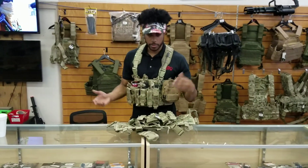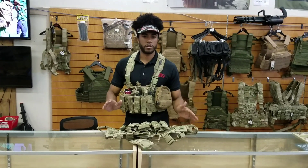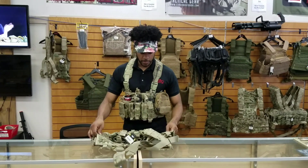All this for like thirty bucks — thirty to fifty bucks — fifty for the multicam, but thirty-five dollars for the solid colors. Not that bad, honestly, and I think that's a really good jump for your buck.